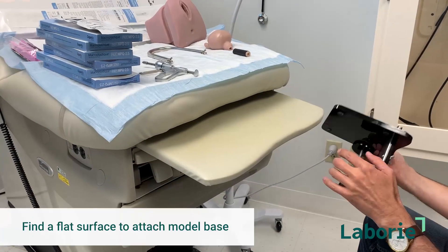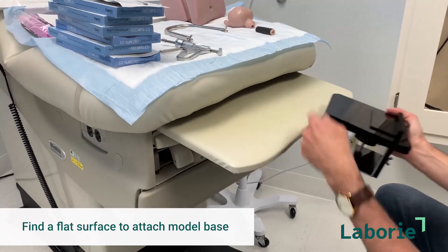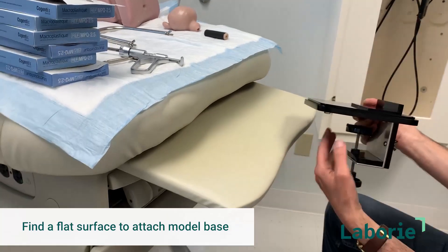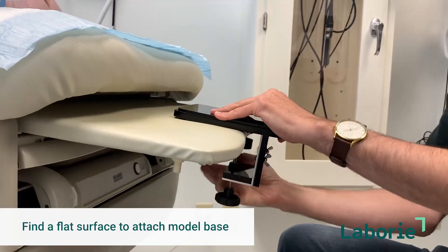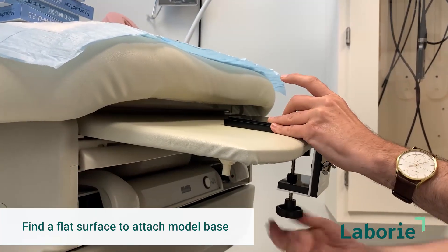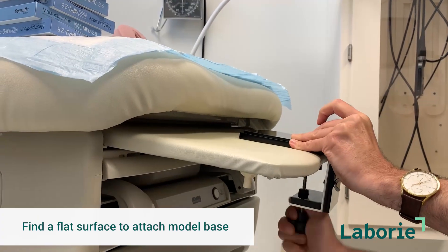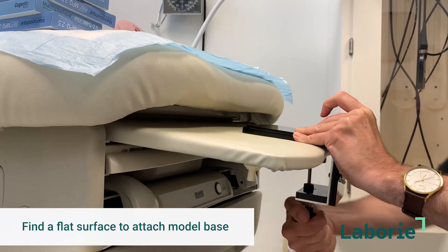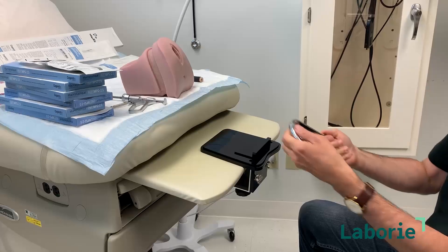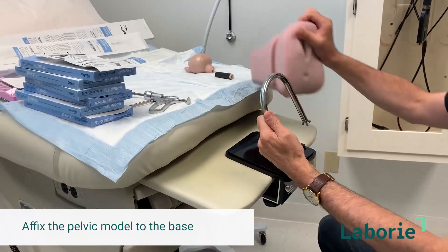Find a flat surface to attach the trainer base to. We took the end of the bed — this part was a little too thick and there were other things in the way — so we just pulled this little part out, and then we can easily fix this to the edge of the table here and it's ready to go. We're going to affix the pelvic model to the base using this metal thing.